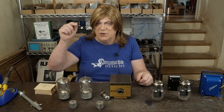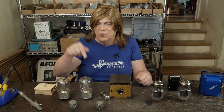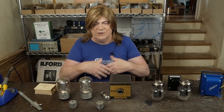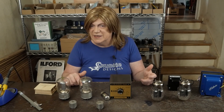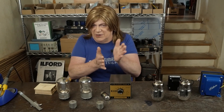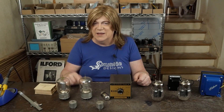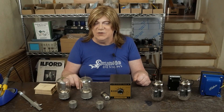Let me know in the comments if you want to see videos about doing the woodworking or wood fabrication so you can do that part yourself. I don't have a table saw or all the equipment my buddy uses to build these things — I've got a router but not a table saw — so cutting really clean angles is just impossible for me. If you're interested in that kind of content, let me know in the comments and we'll make some of those videos too.